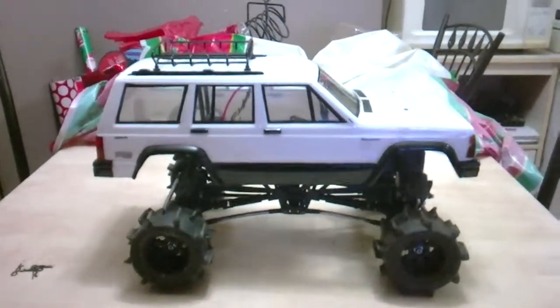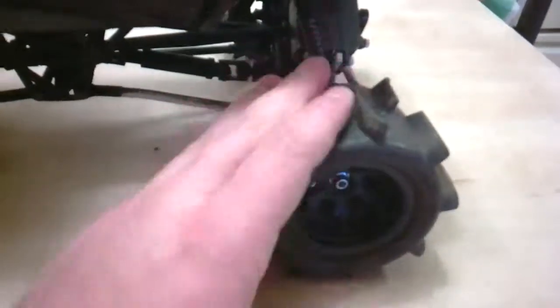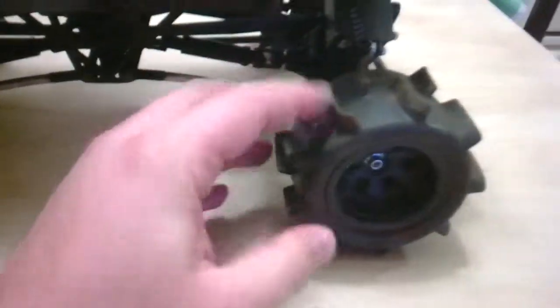Here we have it — finished, complete, up and running. I decided to use the Proline paddle tires. I had BBs in the front of them to add weight, as you saw in the first video. There was enough unglued for me to open the tire and let all the BBs out, because I don't want any extra weight — I really don't want to mess up this front differential.